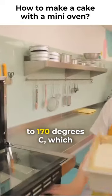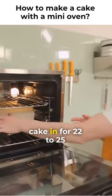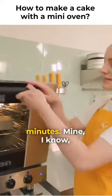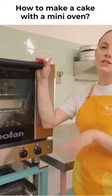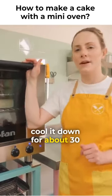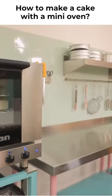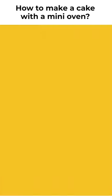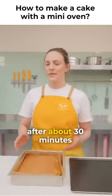It's preheated to 170 degrees C, which is fan assisted, and we're going to pop our cake in for 22 to 25 minutes. Mine I know is 24, but you might want to test at 22 until a skewer comes out clean, and then you're going to cool it down for about 30 minutes. So once your cake is cool enough to handle, after about 30 minutes, all I have to do...